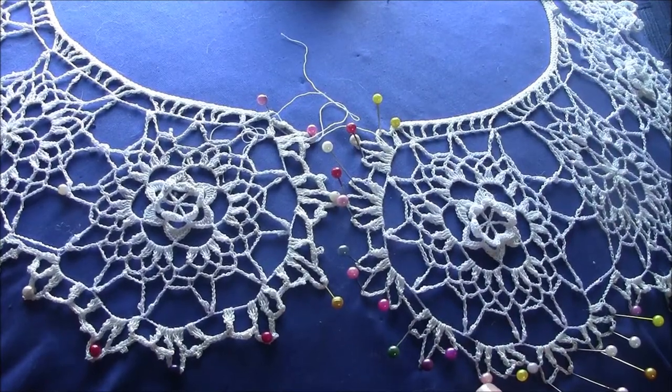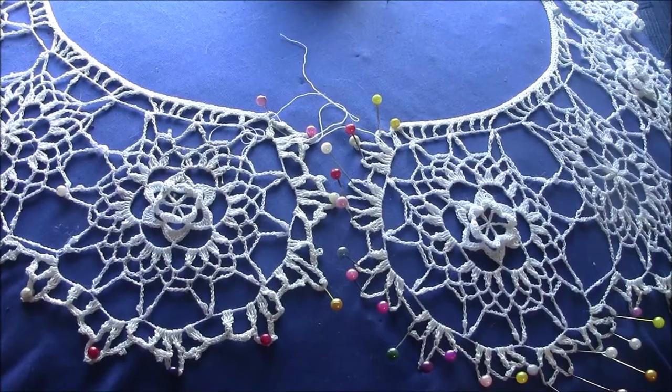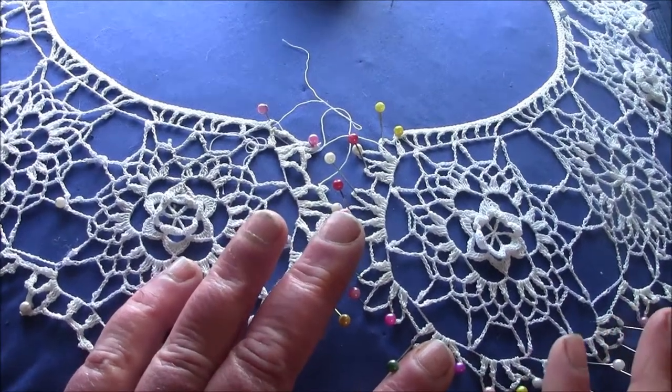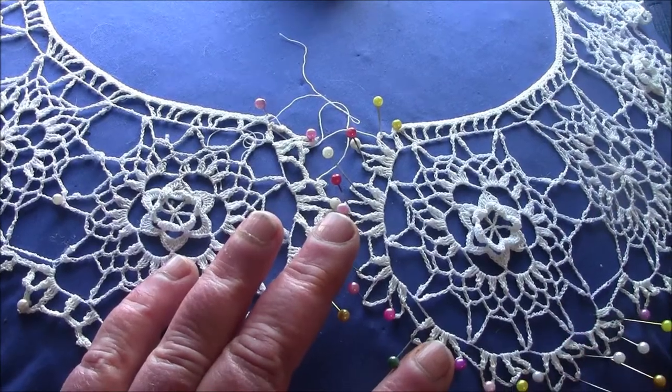Here's part three of the Daisy and Rose lace collar by Megan Mills. I've put the edge on the original piece that I abandoned, and in doing so I found out why I abandoned it — and you can learn from this lesson.